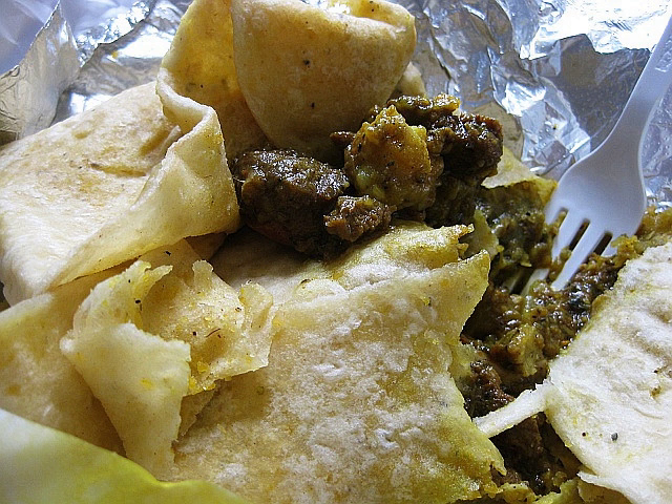Goat roti is a type of wrap roti, a traditional Trinidadian dish, also popular in the West Indies and in Caribbean descendant communities throughout North America. It consists of curried goat served in a roti, often with dal and or curry potato.